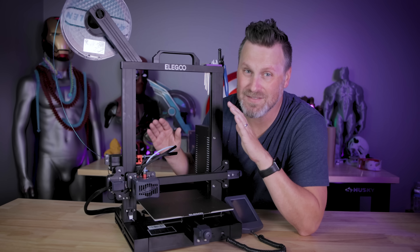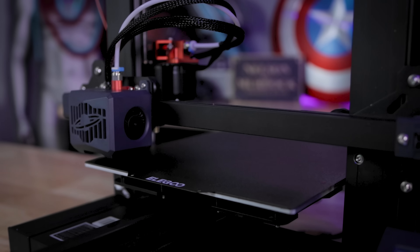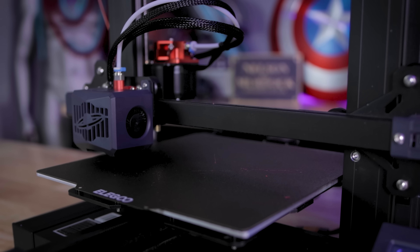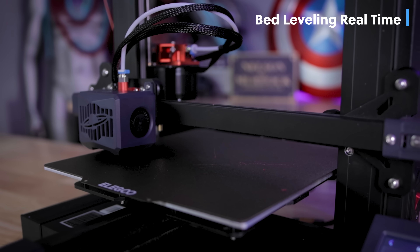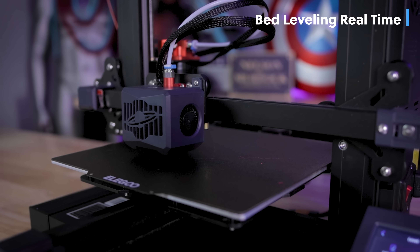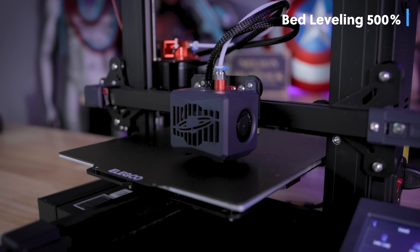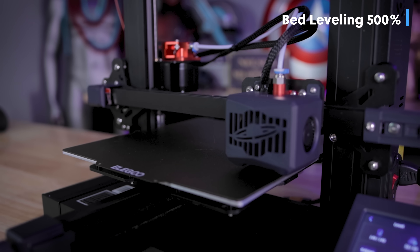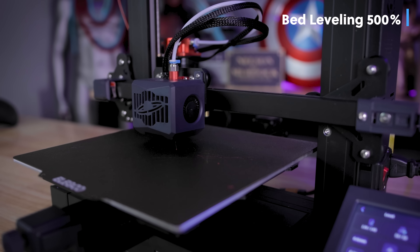If that works properly, that's going to be a huge game changer when it comes to printing larger projects. There's no more knobs on the bottom of the bed because auto bed leveling detects the nozzle touching the bed across 16 different points. You basically do that calibration one time when you get your printer set up, put a piece of paper in, make sure the Z offset is set correctly, and then you're off and going.